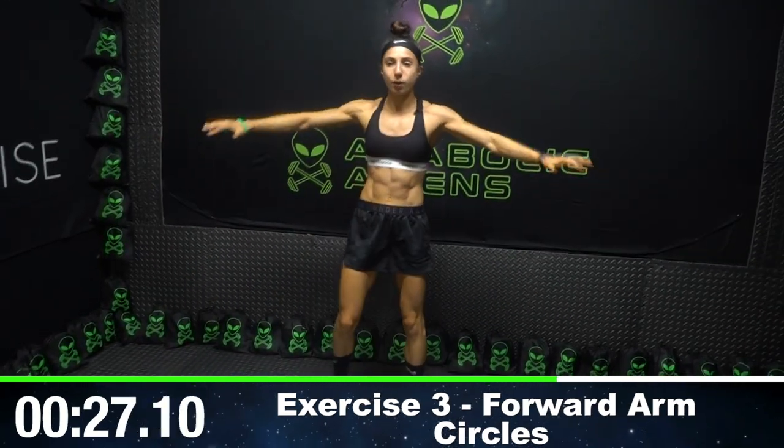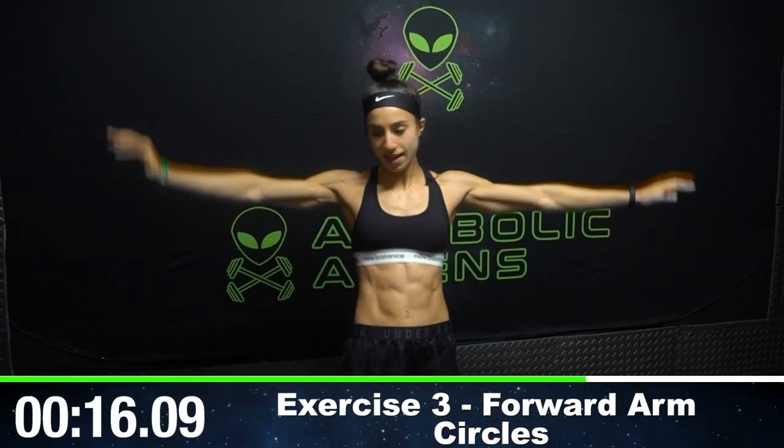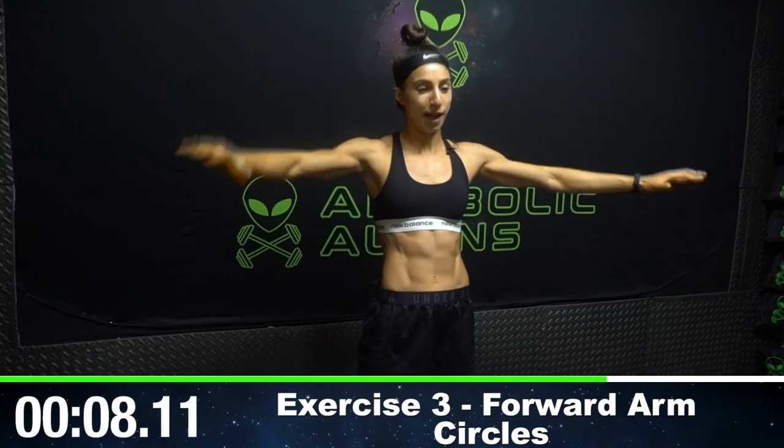We're going to those forward arm circles. This minute and a half is going to burn. Just keep those arms at shoulder height and try your best not to drop. You can be done with your workout after today — feel proud of yourself for pushing through. Just focus on that moment when you get to finally drop your arms. We've got about another minute before you can do that.